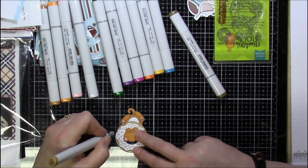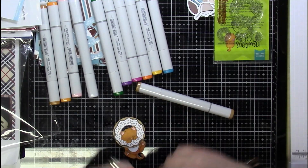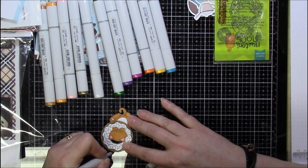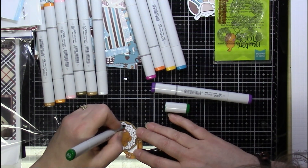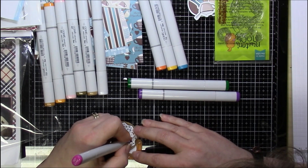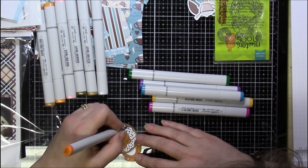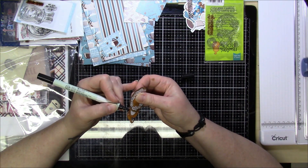I'm making an A2 size card, so the card is four and a quarter inches by five and a half inches. I cut a back panel down to four inches by five and a quarter inches, and I cut a half-inch strip that is five and a quarter inches. I used an oval die from Spellbinders — nesting dies I picked up at Hobby Lobby for about three or four bucks for the entire set of five nesting oval dies. You cannot beat that deal.